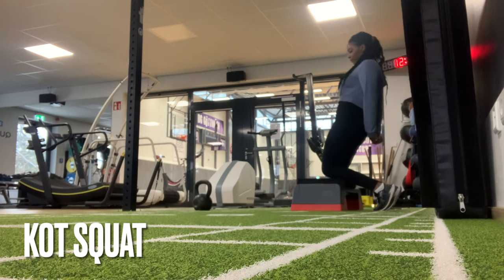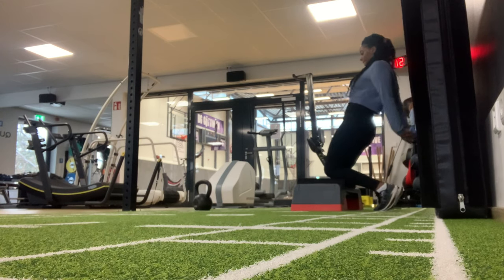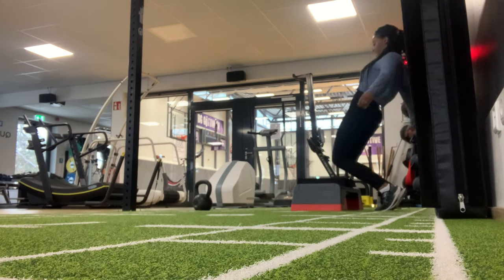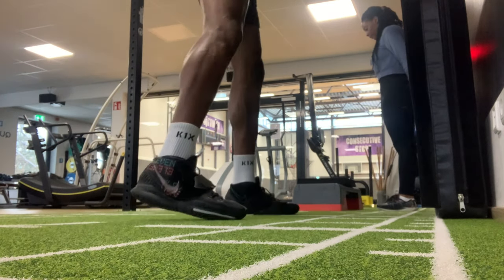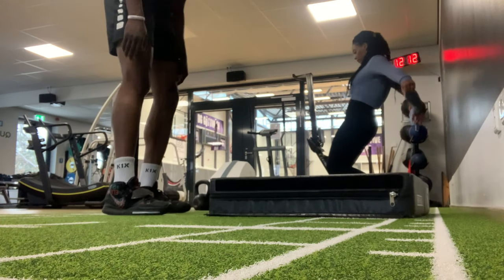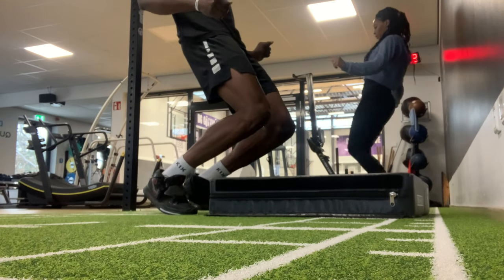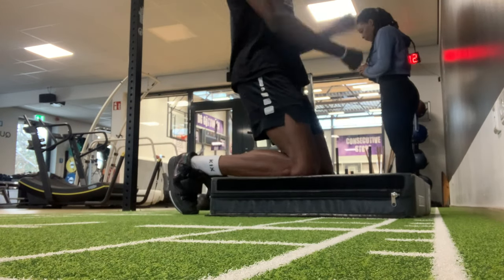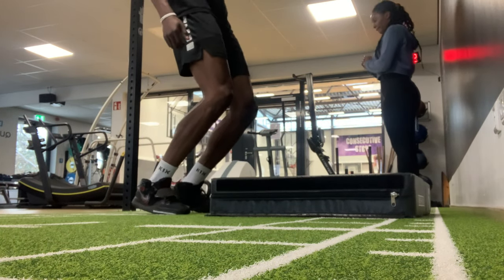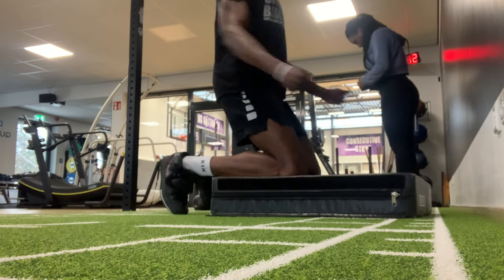Last but not least, this is the knees over toe squat. The ATG split squat strengthens us for positions in our sport when we're in full knee bend, and the Patrick step strengthens us for positions when we go over full knee bend and take a weird awkward fall or something. It protects your knees from injuries from your legs being in that type of position. Here I do 25 reps in total.